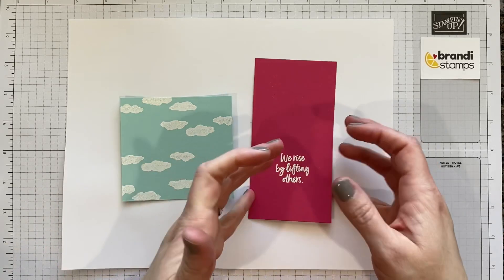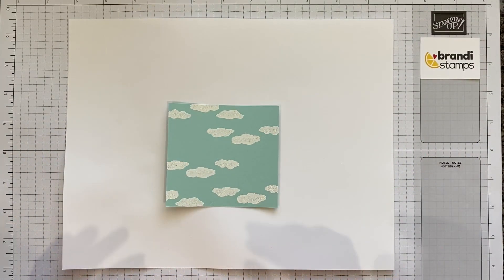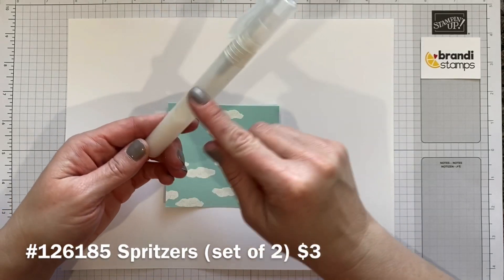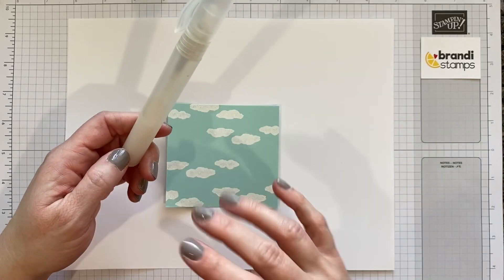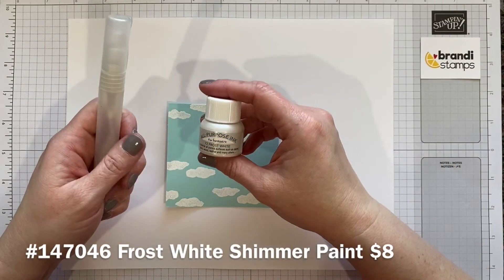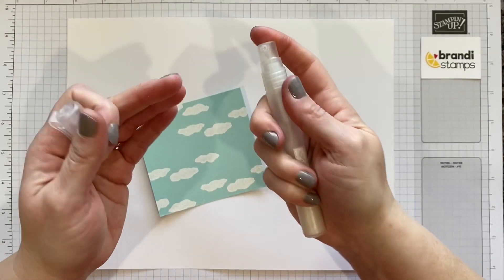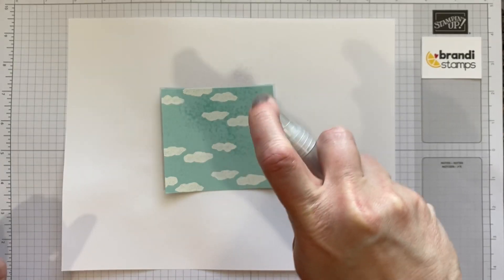Now we're going to do another technique on this cloud piece. I started this technique by using the Stampin' Spritz. There's a lot of cool stuff you can do with these. I started by filling it up about three quarters of the way with rubbing alcohol and then I added just several drops of our frost white shimmer paint. Get it all kind of diluted in there and then remove the cap. Just make sure you're spraying the right direction — I can see my nozzle right here so I'll go right down at the project.